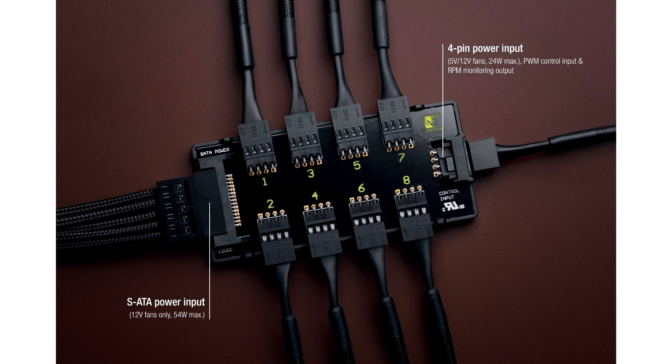The advantages of Noxia's solution include high quality and reliability. Cheap hubs may have read errors due to poor signal quality, and the lack of protection can even lead to sparking in the event of an overcurrent or short circuit.